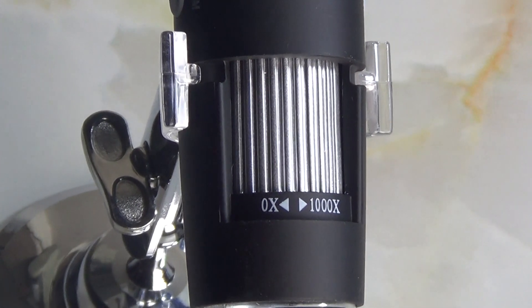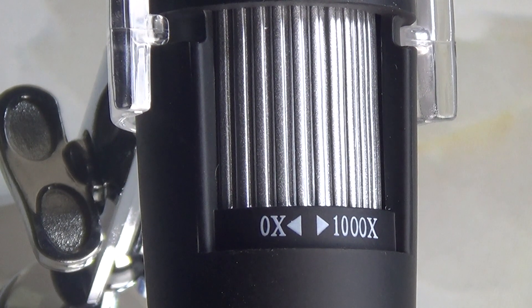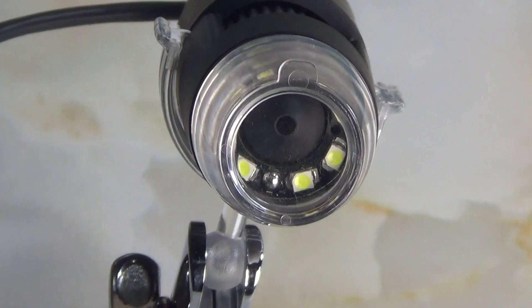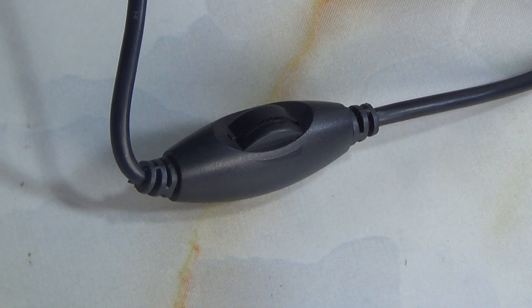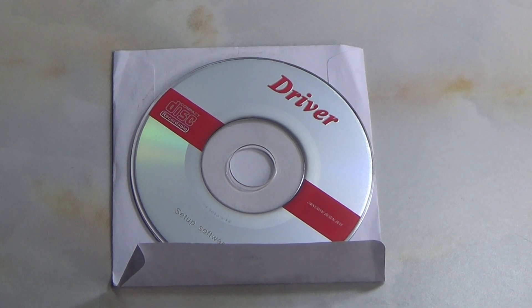The focus adjust ring allows you to sharpen the image. It includes an LED light, a USB line for use with a computer, laptop, and mobile, along with LED light adjustment, volume control, and a driver disc.